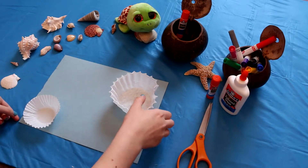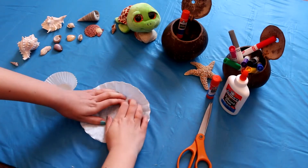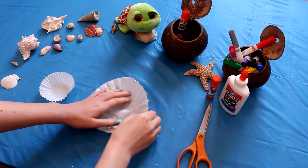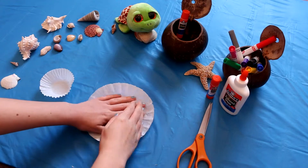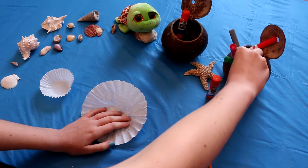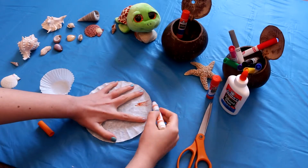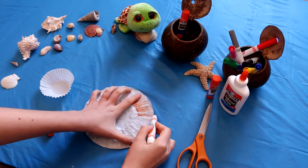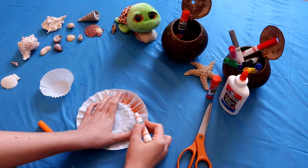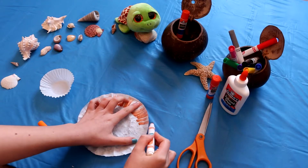We're going to start by coloring in the fish. You could use paint if you have it, or stickers, whatever you want to decorate it with. I'm going to decorate it with markers. I'm going to give this one some orange stripes. You can use whatever colors — even crayons if you wanted to. However you want to decorate it, it's up to you.